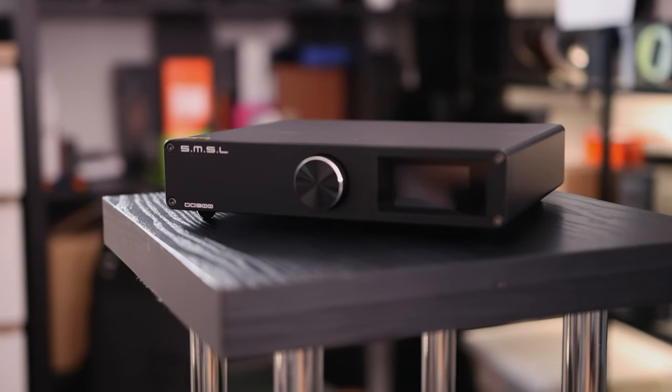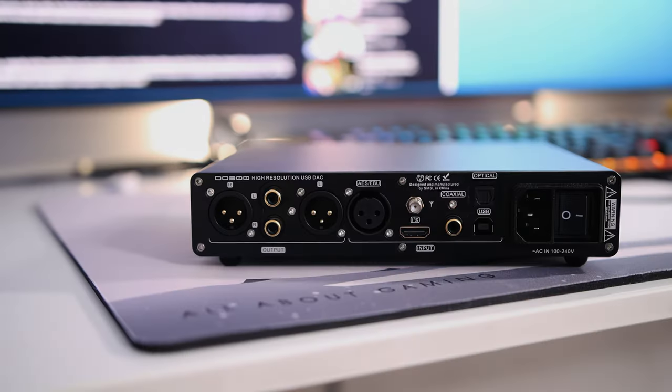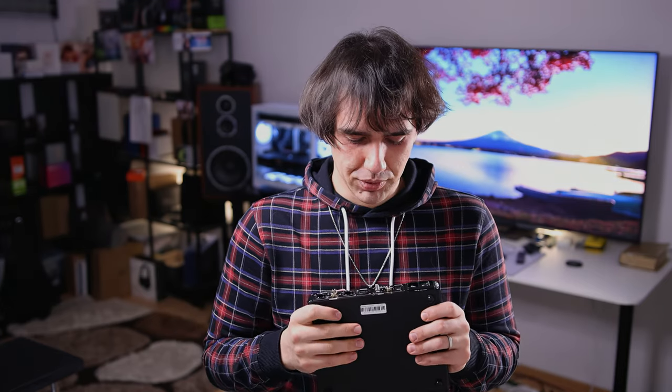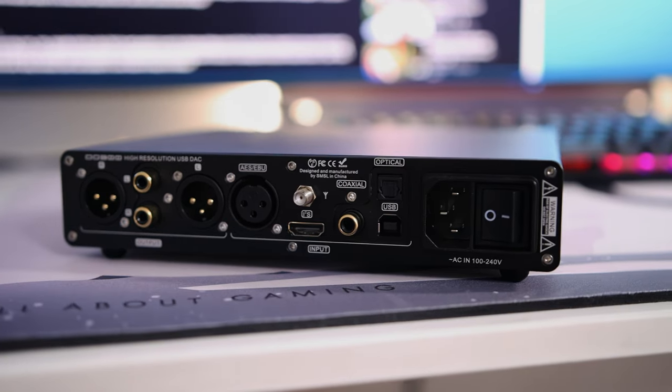Today's DAC is the same shape and size as any other SMSL — let's see what it does differently this time around. You are most likely acquainted with this shape; this is the design of every single SMSL DAC. Even the AO200 amplifier has the same size, shape, and black color. This one, the DO300, has a good selection of inputs and outputs: optical, USB, coaxial, I2S, and a Bluetooth antenna.